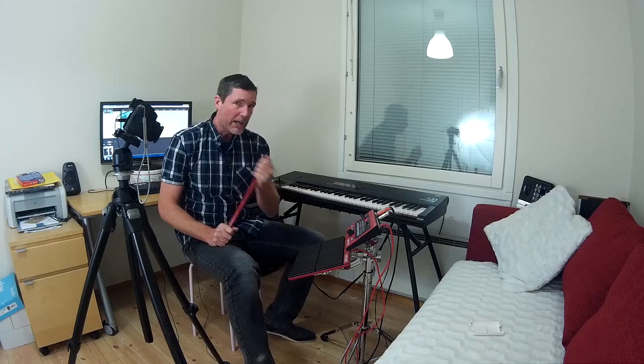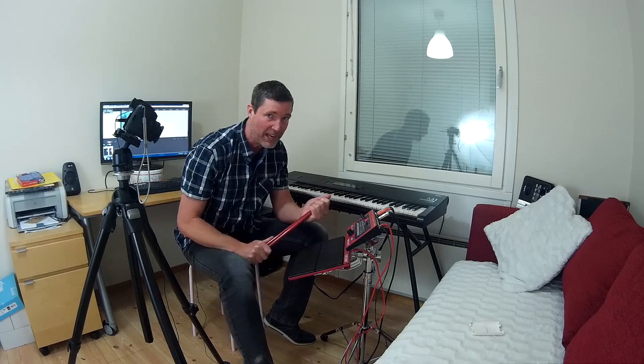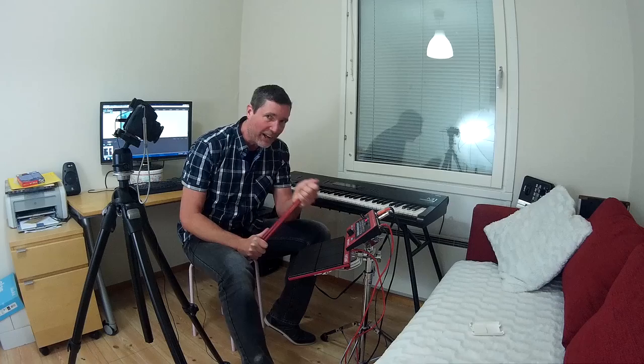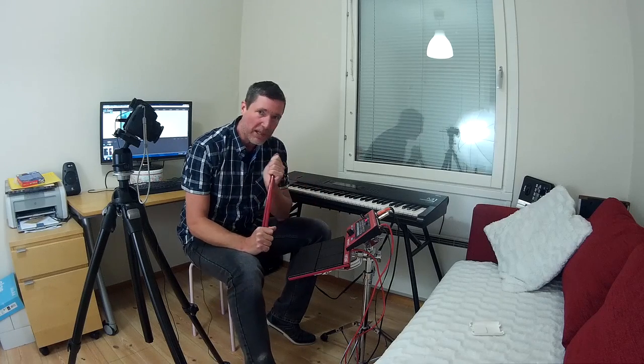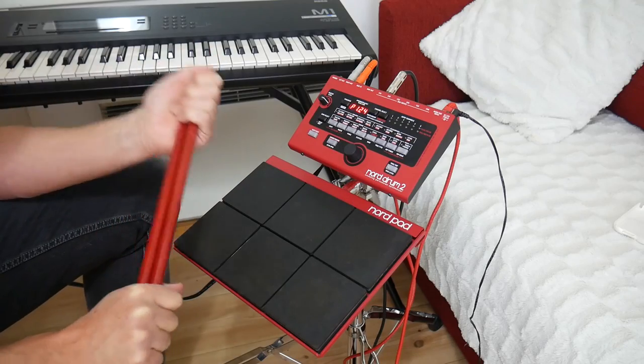Just in case you don't know very much about this unit — this is by Nord, who also do the Nord Stage, the Nord Lead, the Nord Electro, some of my favourite keyboards ever. So this is really fun to try out their Nord Drum unit, which is a bit of a quirky concept. It'll be very interesting to do a demonstration for you today.